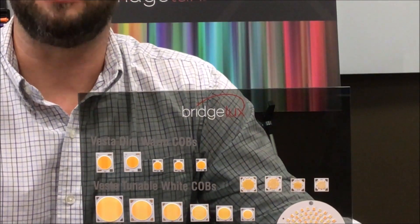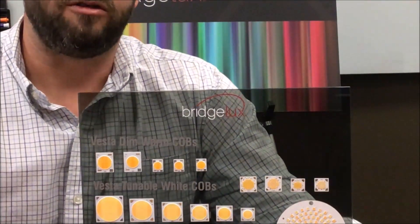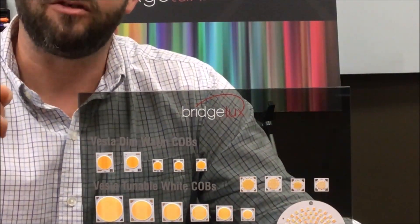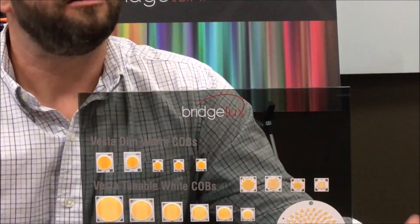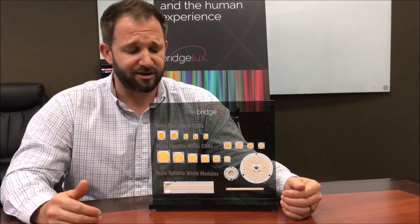There's another twist that makes it even more valuable to our customers: we're going to offer some of these products in two different ranges of color temperatures. They both start at 2700K, but one moves to 5000K and the other goes all the way to 6500K for those extreme cool applications.